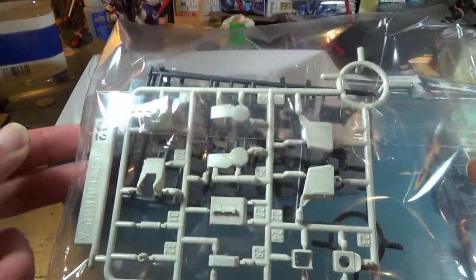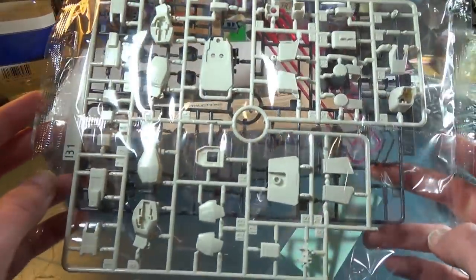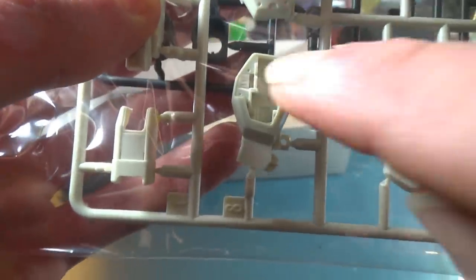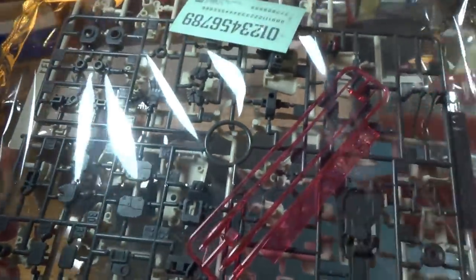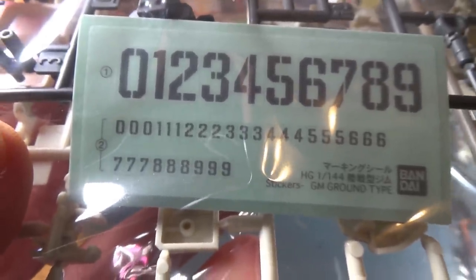The next bag has more white parts, polycaps, and gray parts. The bag after that has more white parts, but it answers one of my questions — I wasn't sure if this guy was going to have the opening hatches for the beam sabers on both legs, and it looks like he does. The detail inside these pieces is awesome. On the other side we got some gray parts and beam sabers, and then a bunch of marking seals with different numbers. Big numbers for the shield that are going to look pretty cool, and some smaller numbers for the shoulder in case this guy loses his shield.